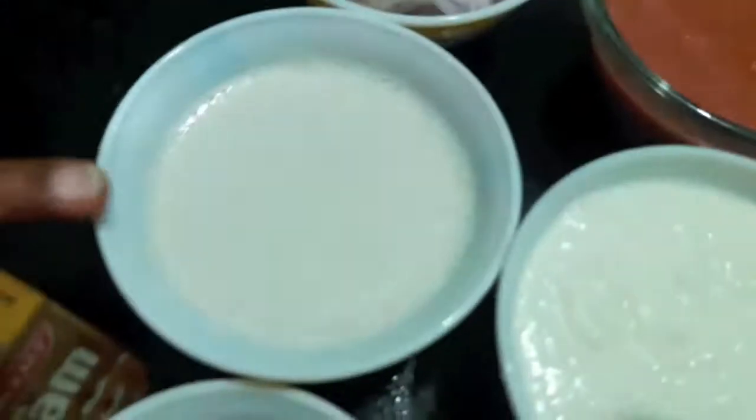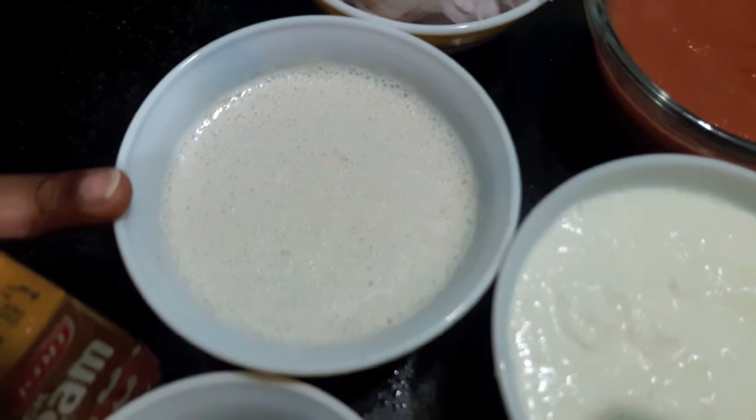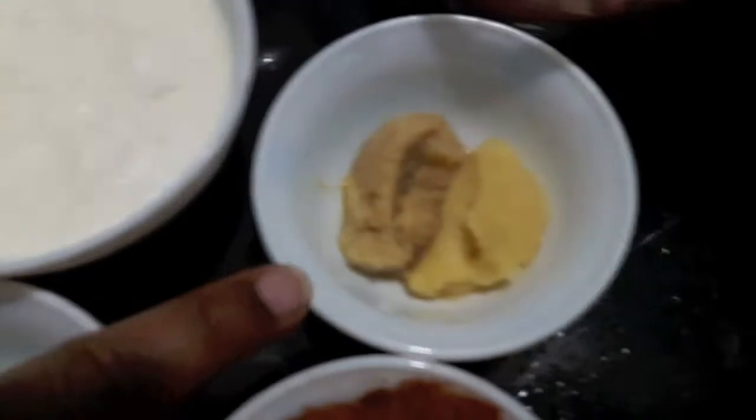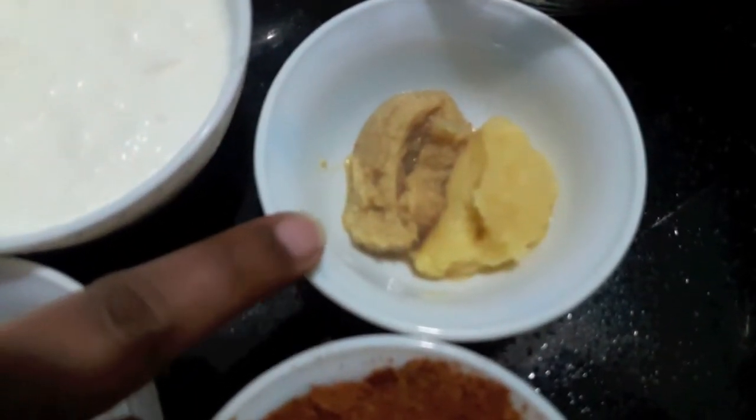3 tomatoes, 2 onions finely chopped, paste of 12 almonds and 12 cashews, 1.5 kg of curd, and 1 tsp of ginger garlic paste.